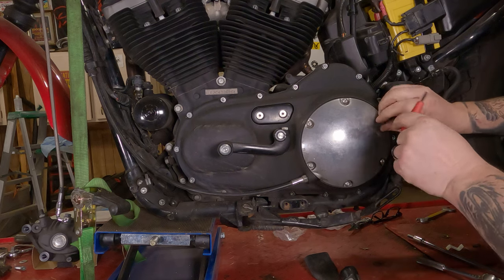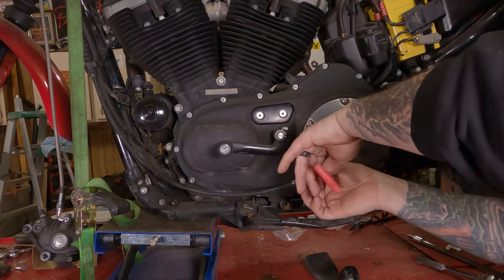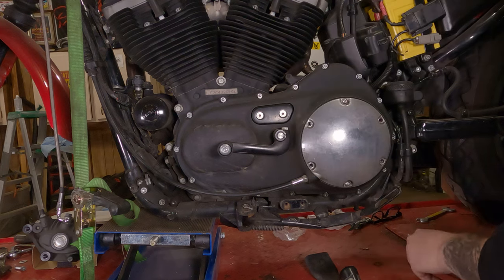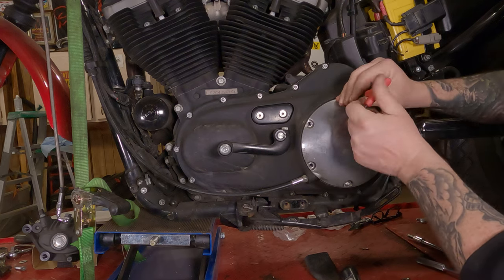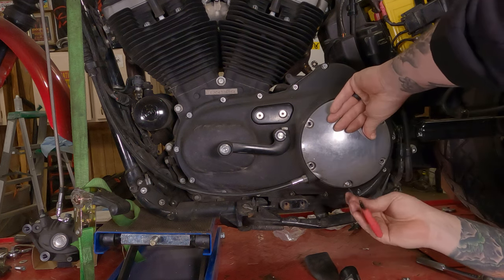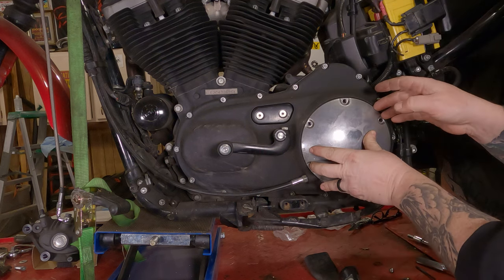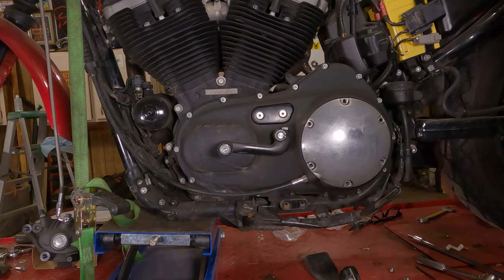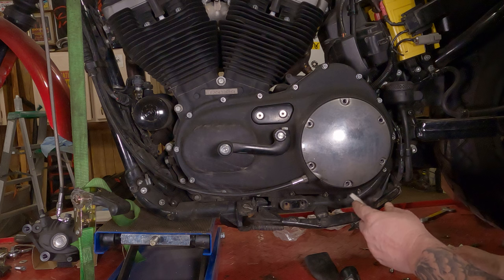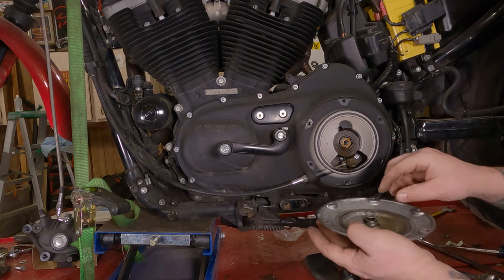Once you get them all free, lefty Loosey them all out. My advice: leave the top one and the bottom one in for now, just to hold the whole thing in place. Then take the top one out, hold the clutch cover in with your other hand, then take the final screw out. You shouldn't get any oil out of here if your bike is up straight; if it's leaned over at an angle you're going to get oil out. If it doesn't easily pop off, you can take a flathead screwdriver at the bottom in case you scratch it — put it in there and twist a little bit.